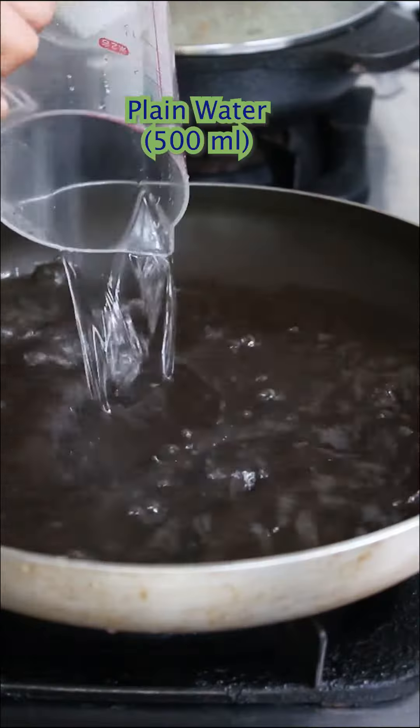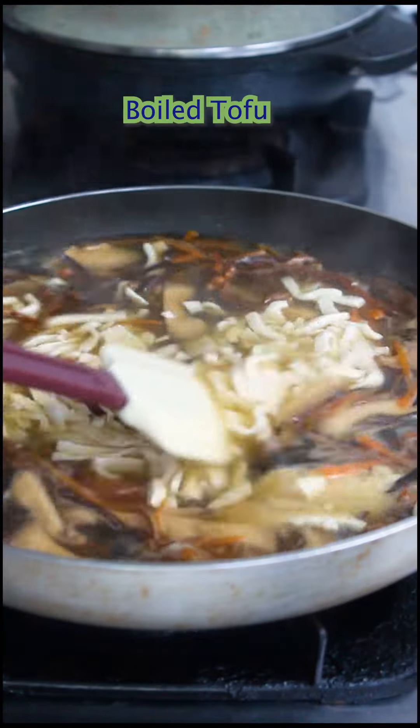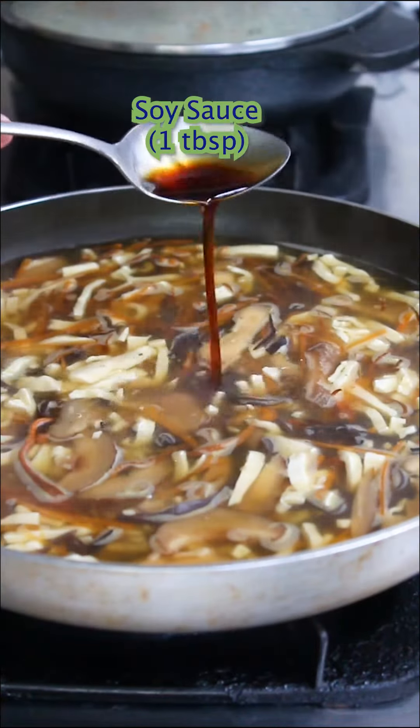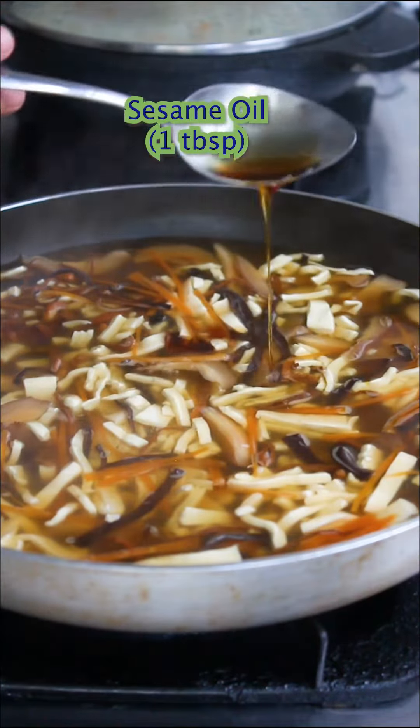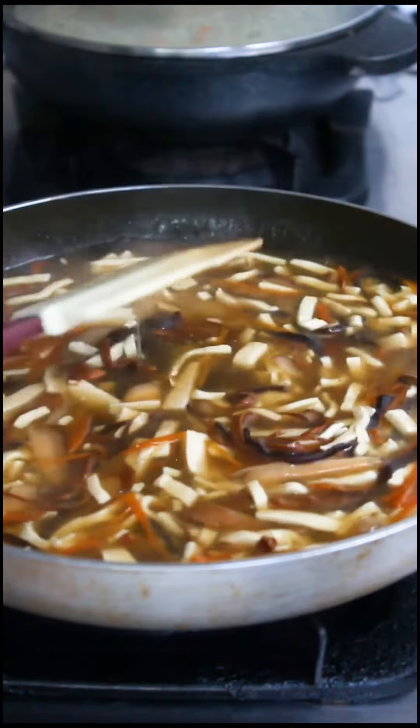500 ml of water, 2 teaspoons of combo seasoning — in they go, your boiled vegetables and tofu. Loosen up the tofu, but please be gentle — they're just so delicate. A teaspoon of salt, a tablespoon of soy, and a tablespoon of sesame oil. Then add corn slurry based on your own liking.